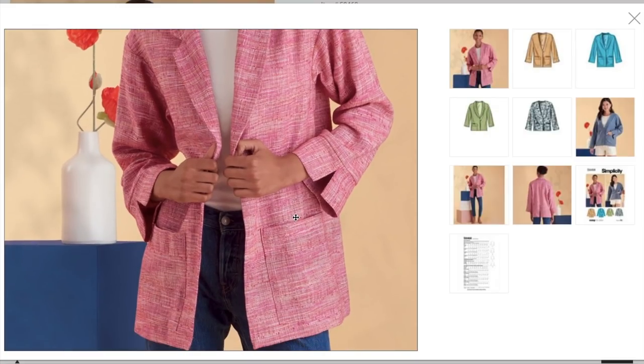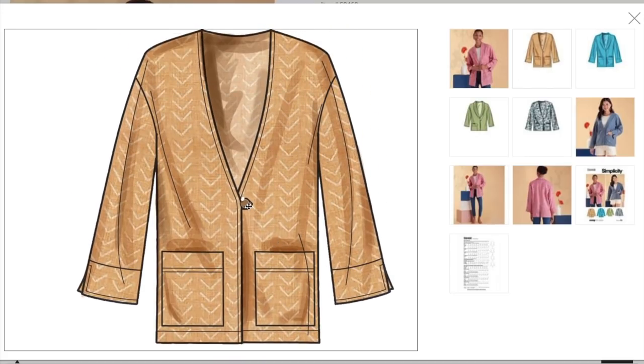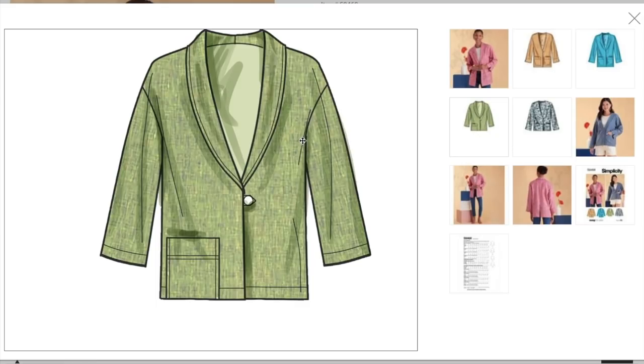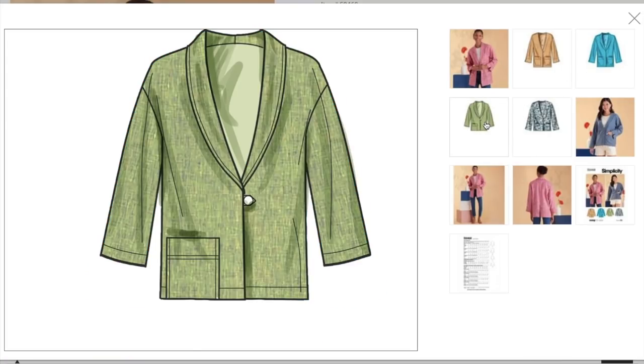You've got patch pockets — and it's unlined, so I imagine there's some kind of facing. There is a button closure on the collarless view. And the side seam turns into the sleeve — something happens there which is unique and different and kind of cool. Here's the version she has on. And then you have a shawl collar that's unnotched, and they just put one patch pocket on here, like a bit of asymmetry.